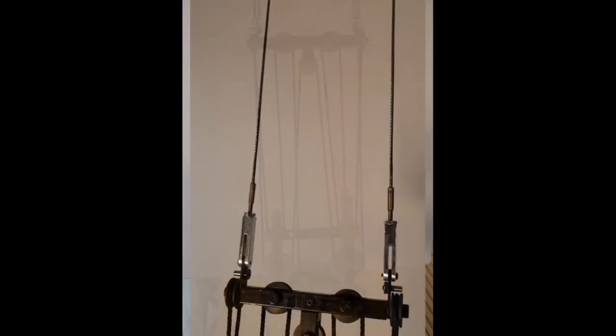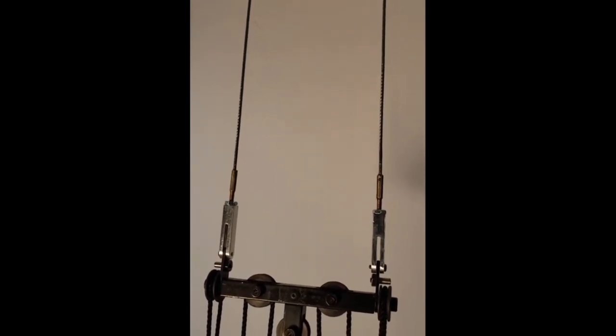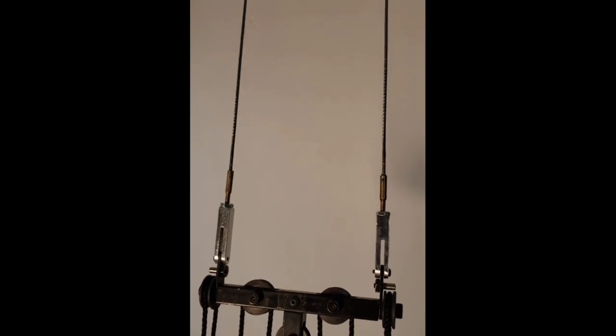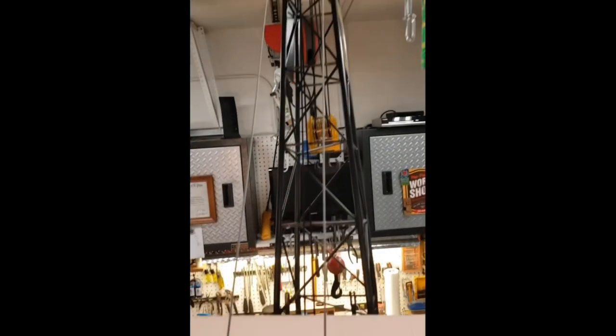The upper gantry spreader attaches to the boom tip by two 1/16th-diameter steel cables, each with custom clevices that were machined from quarter-inch square aluminum rod and that are attached at each end of the boom support cables.